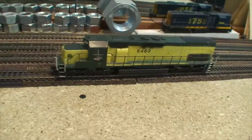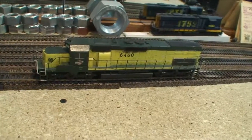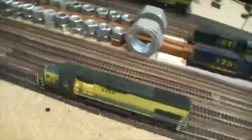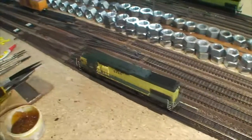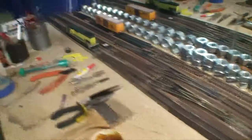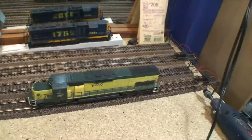We might add some new lights and see if we can bring this thing back to life. It does run. I haven't run it for a long time, but it still works. It jerks a little bit, but it's got some good flywheel action.